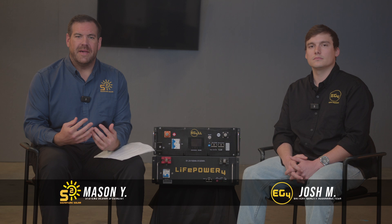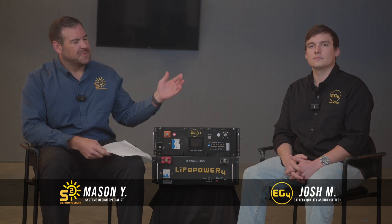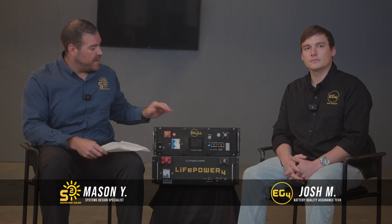Hello everybody and welcome back to another Signature Solar Roundtable. I'm Mason from Signature Solar. We're joined today by Josh McConnell from EG4. Today we're here to talk about the EG4 batteries and answer some of the more common questions that we get about those batteries. Before we dive into these questions, let's find out a little bit more about your background. What is your role over at EG4?